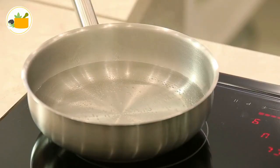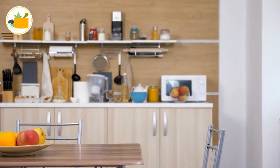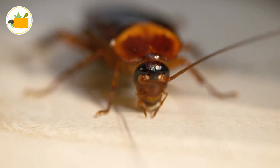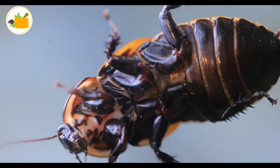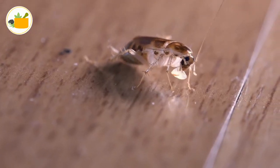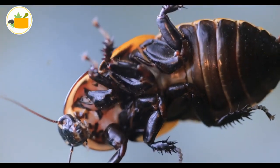Spray it thickly on your kitchen containers and near any infestation points. Cockroaches and similar pests breathe through the pores of their shells and skin, so when they start crawling around in the soap, the bugs will get the job done.